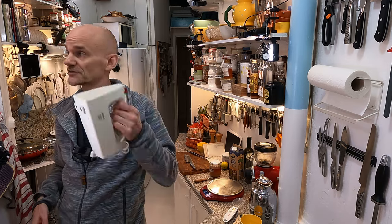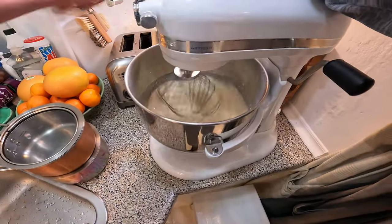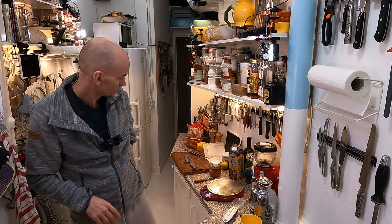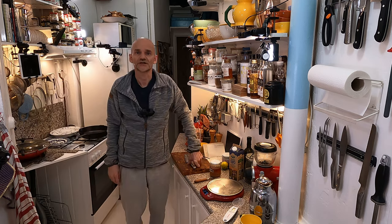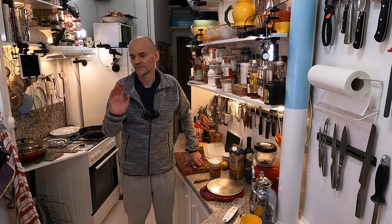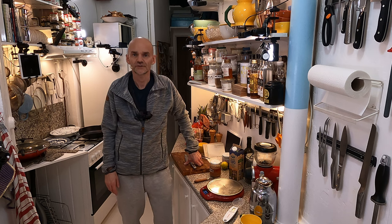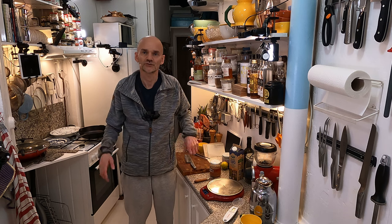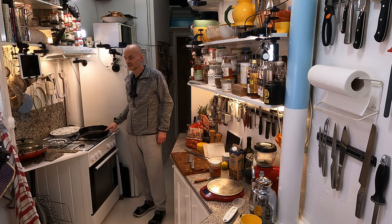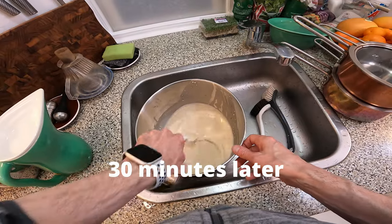This one is perhaps easier to clean afterwards, but it's just nice and easy when it's in the stand mixer. So I'll just give it a good whisk. The batter has to rest for half an hour. I'll give it a good whisk and then let it rest for half an hour, and then I'll be back to show you how to bake them on this nice cast iron pan. This batter has now rested for about 30 minutes.